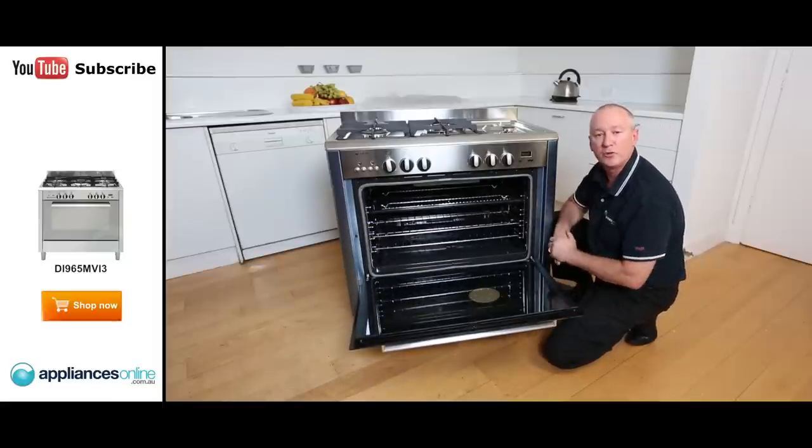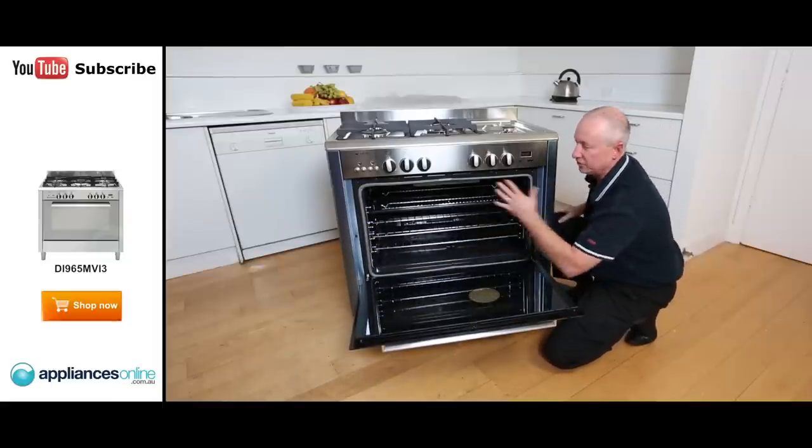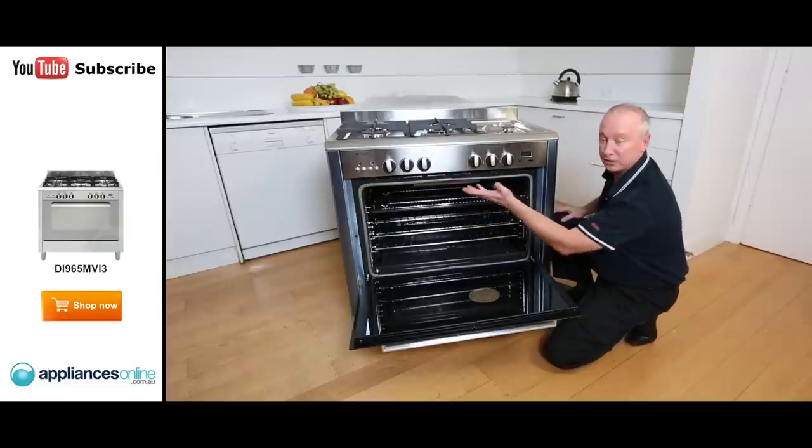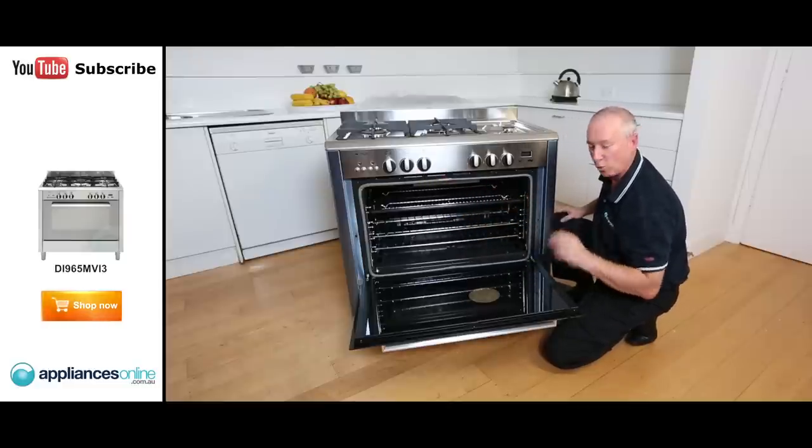You can use the oven with or without the grill. So if you're doing what they call fan grilling, you simply press the button, the fan comes on, and it's a 10-amp grill, so it's a low wattage grill.